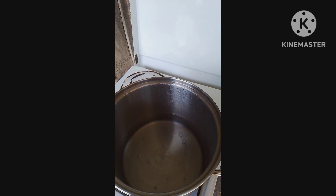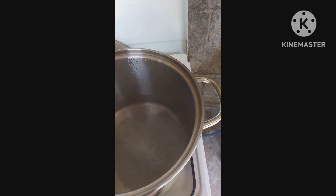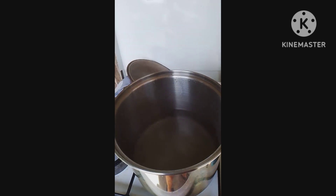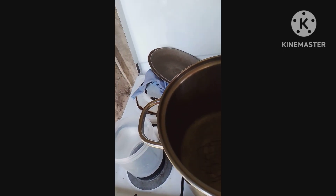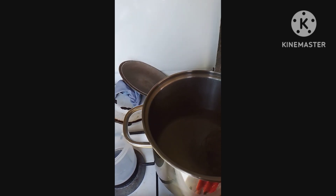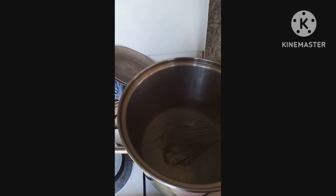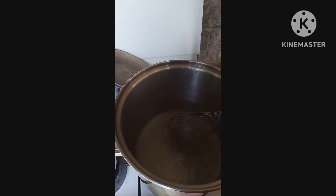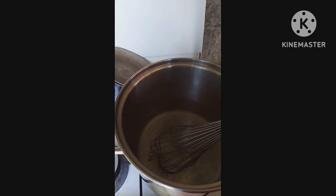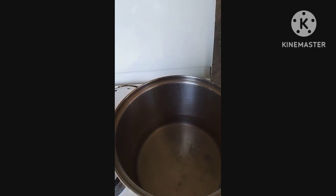The water is starting to boil now, I will add the sugar. Let's add one cup of sugar and stir to dilute. Some people want the ice candy to be sweet, so I put sugar in it. I don't really use sugar but people told me to add it.